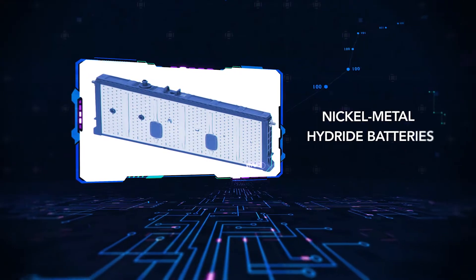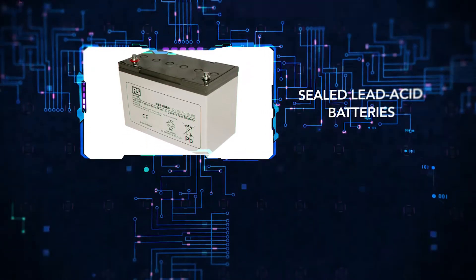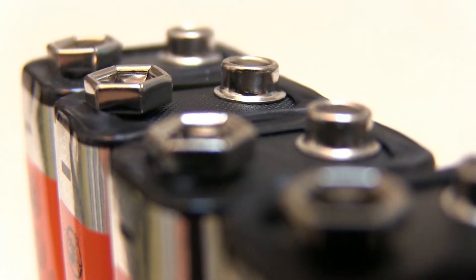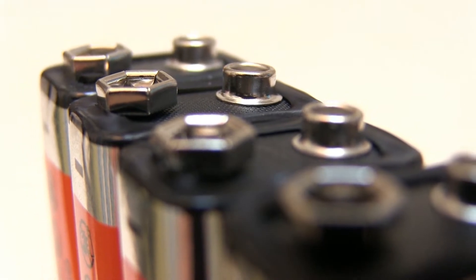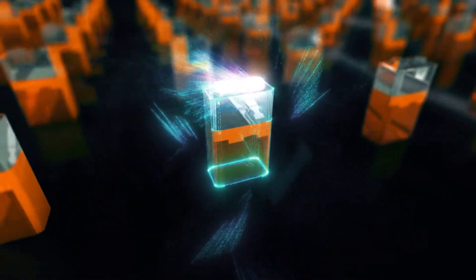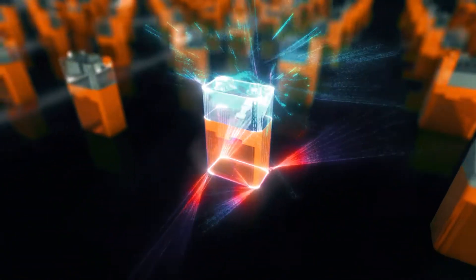The three most common types of batteries used on e-scooters are nickel metal hydride batteries, sealed lead acid batteries, and lithium ion batteries. Nickel metal hydride batteries, or NiMH batteries, have a decent energy density, but the charging time is long. They are also more subject to voltage drops in extreme temperatures.